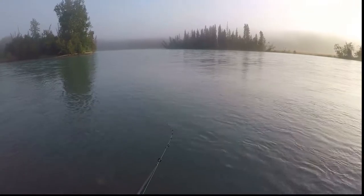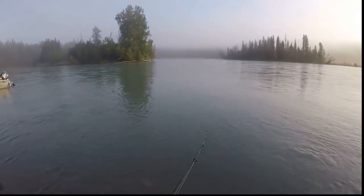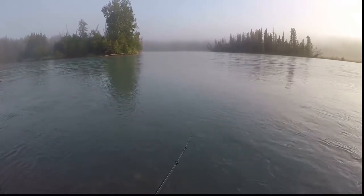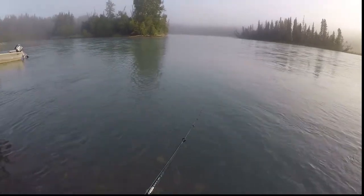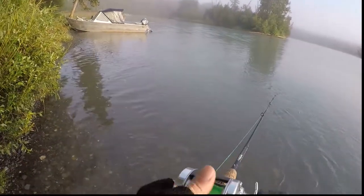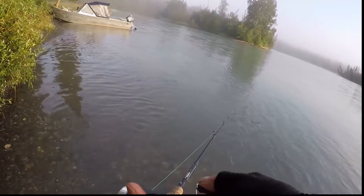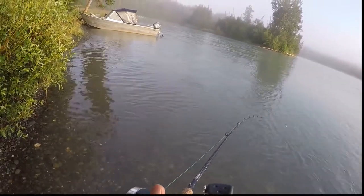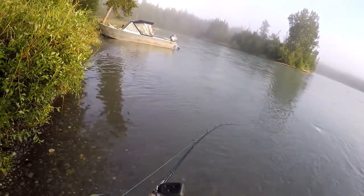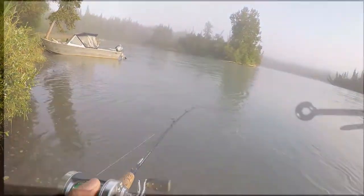This past season I started using a stronger improved version of the uni knot with excellent results. It's called the Fish and Fool knot. This knot is basically a uni knot with the exception that it is formed with two turns through the eye instead of one.